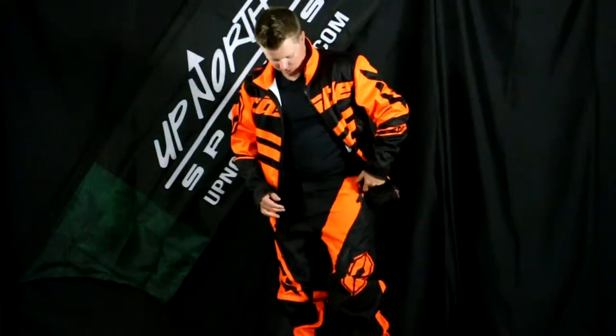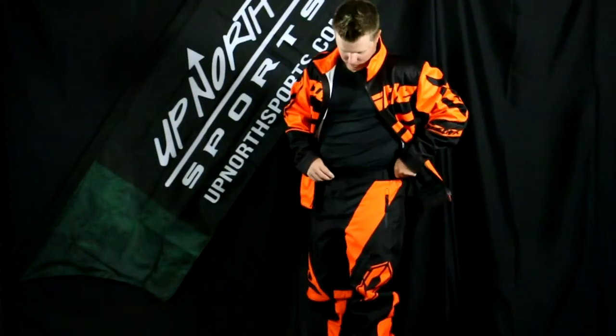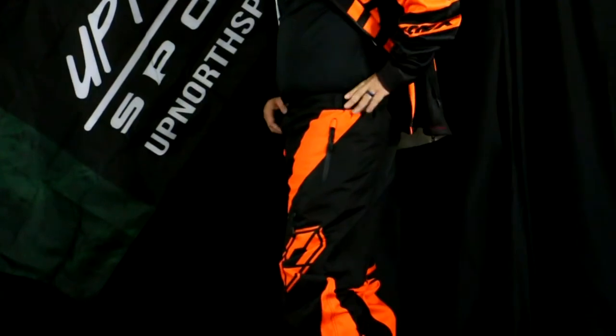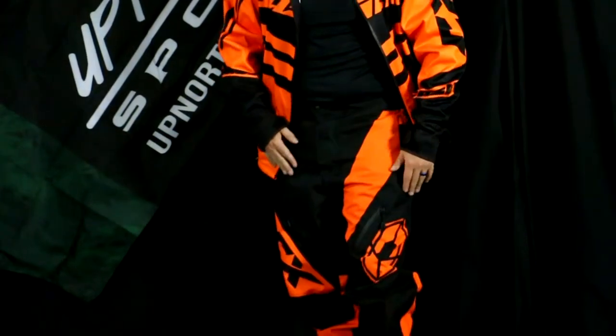Now I'm going to show you the pants a little bit too. For a point of reference, I usually wear about a 33-34 pant — I'm wearing a size large and this fits me perfect. There are some velcro adjustments on the side of the pant. There are no belt loops, so that's something to keep in mind. You do have a snap and a zipper on the front.